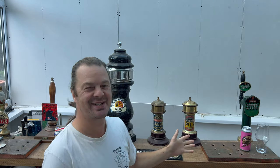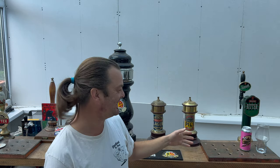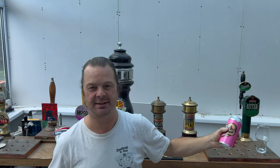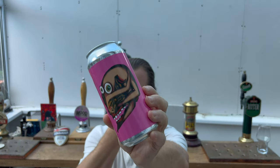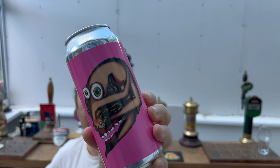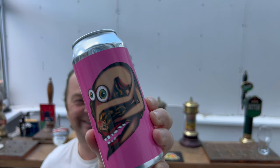It's beer o'clock on Real Ale Craft Beer. I was just standing here for a moment looking at this can of beer, and for the best part of three days I've been looking at it and only seeing a face. Then it just occurred to me that it's actually a mermaid bent over backwards. I was like, oh yeah, look at that!